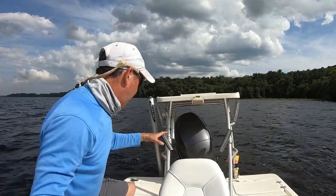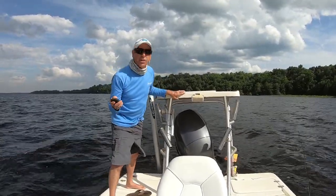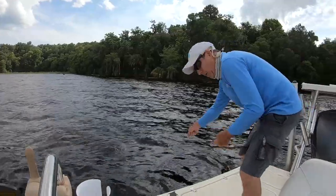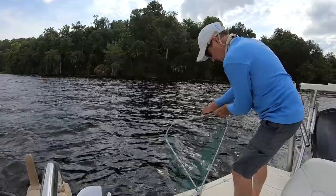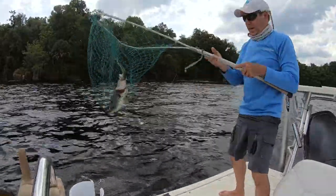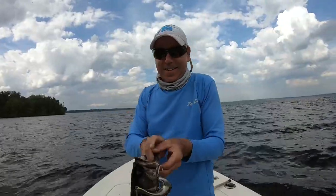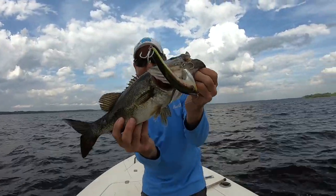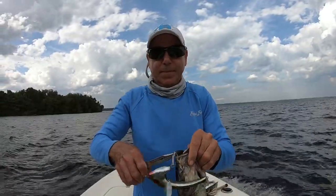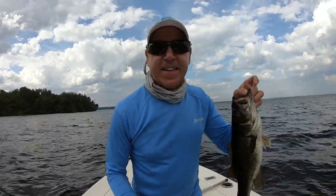I hooked one and the line got hooked up on my prop — I'm trying to get him off, I don't know if I'm going to get him. The weather's changing and it's pushing me inshore. Oh yes! What a cluster. He's not huge, but it's a nice two and a half pounder. Sorry buddy. It looks like it's going to rain — I'm going to let this guy go and we'll head back.